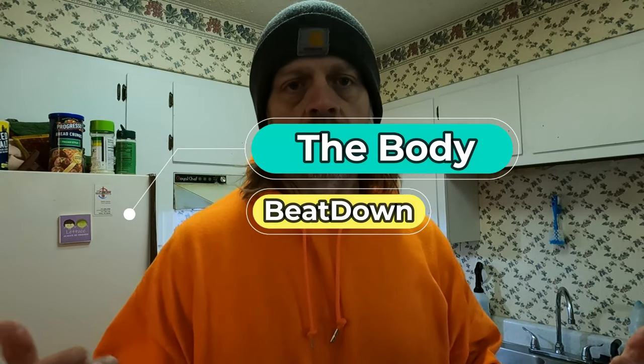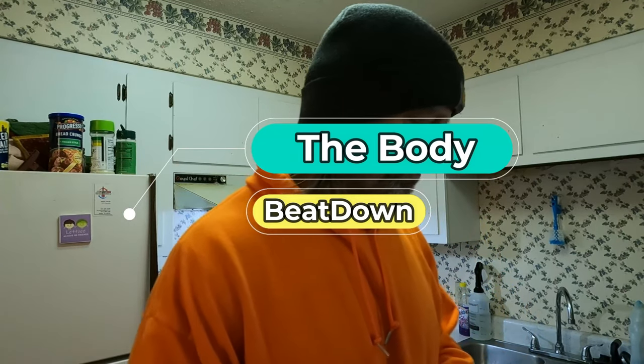Hey guys, how's everyone doing today? Welcome to another episode of the Body Beatdown. I'm your incredible host Michael. As you can probably tell from the thumbnail, the description, the title, and all that good stuff, we're gonna do a little something today concerning food. Remember, the Body Beatdown is more than just about working out — it's about entire fitness-related topics, and food is a very important topic when we're talking fitness.